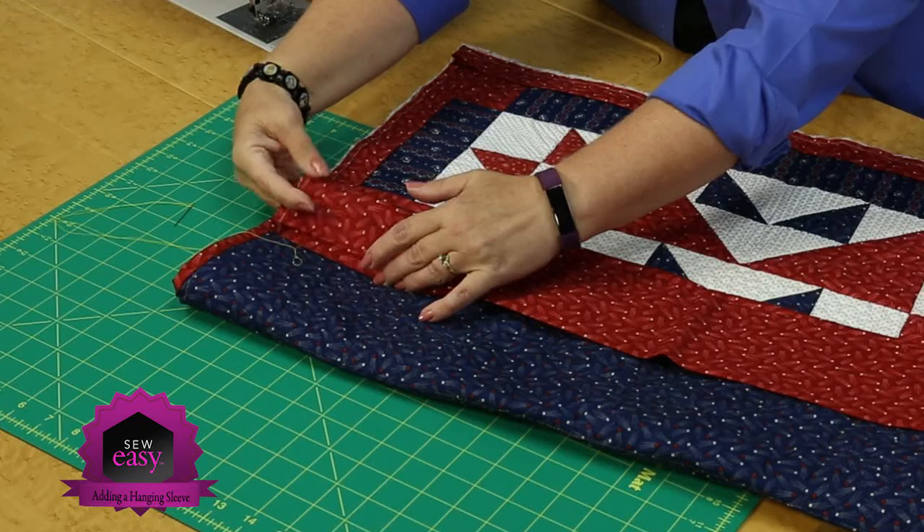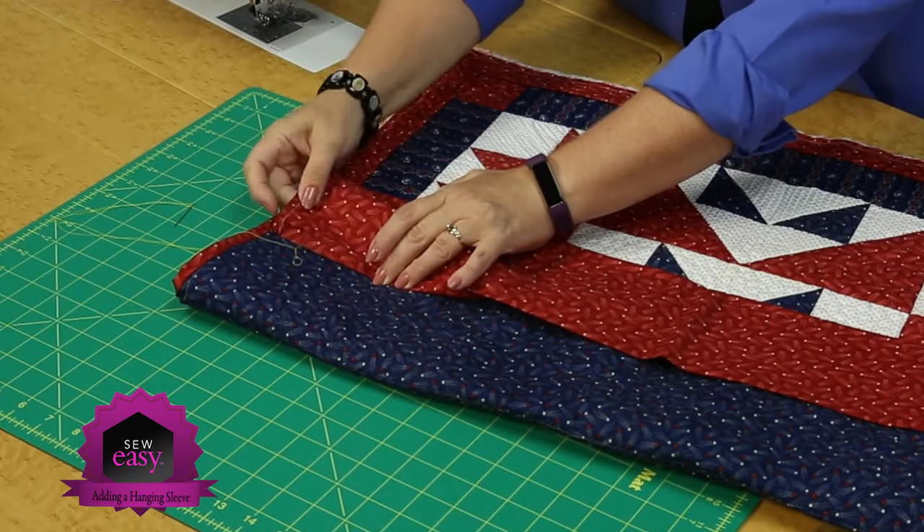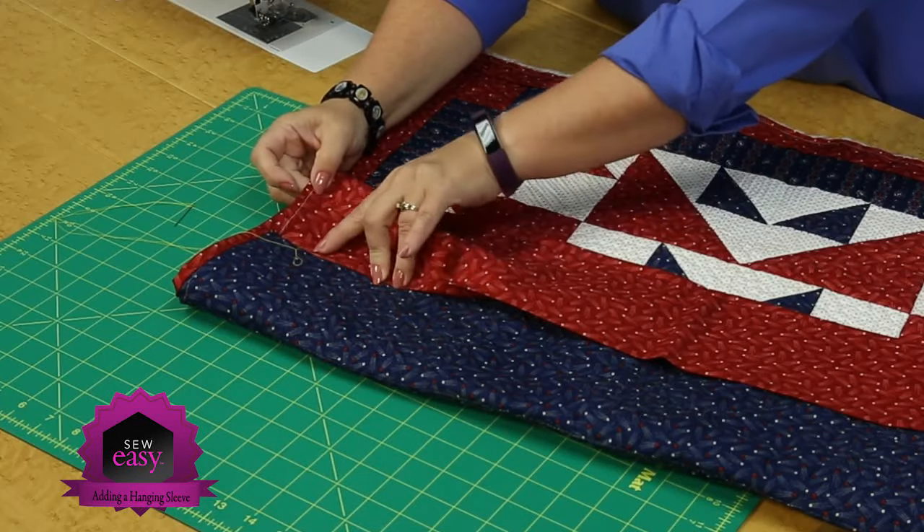If I were to stitch there, you would see that this is a little extra full, and that way the front face of your quilt will hang nice and flat in the show or on the wall where you display it in your home.